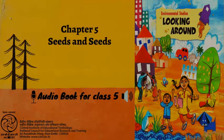Tell and write. A. In which bowl did the seeds sprout? What difference did you see between this bowl and the other bowls? B. Why did Gopal's mother tie the chana in a damp cloth? Teacher's note: Sprouting time of seeds may vary according to the temperature and humidity of the weather.